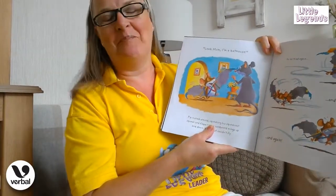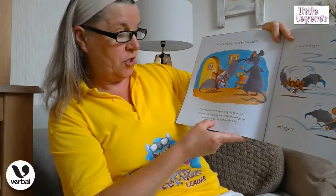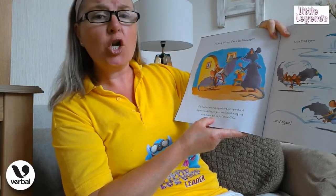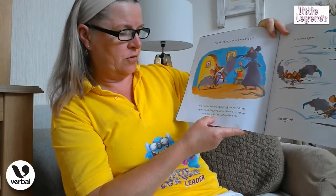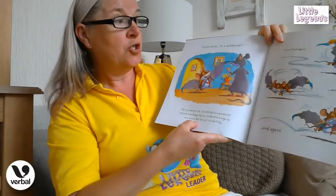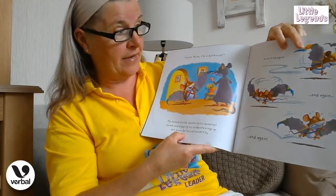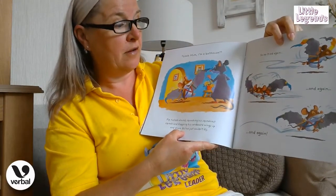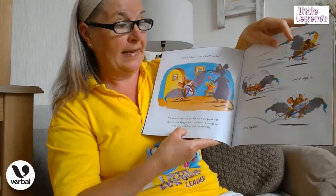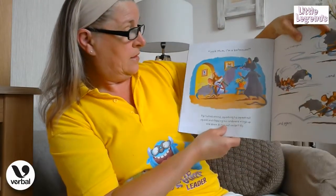"Look mum, I'm a batmouse!" Pip rushed round squeaking his squeakiest squeak and flapping his cardboard wings up and down — but he just couldn't fly. So he tried again. There he is again running, and again running over this way, and again running over that way. So his mum is looking on.